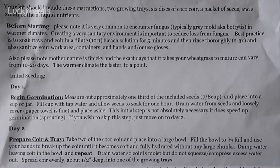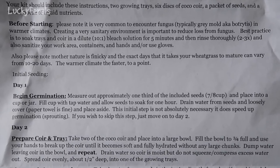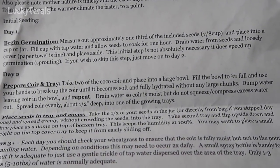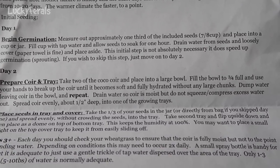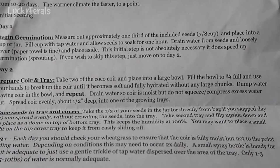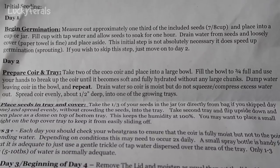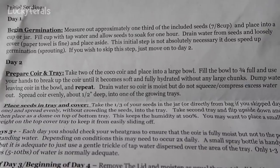Also please note Mother Nature is finicky, and the exact days it takes your wheatgrass to mature can vary from 10 to 20 days. The warmer the climate, the faster, to a point. Initial seeding, day one: begin germination. Measure out approximately one-third of the included seeds, seven-eighths of a cup, and place into a cup or jar. Fill with tap water and allow seeds to soak for one hour. Drain water and loosely cover with a paper towel and place aside. The initial step is not absolutely necessary — it does speed up germination. If you wish to skip this step, just move on to day two.